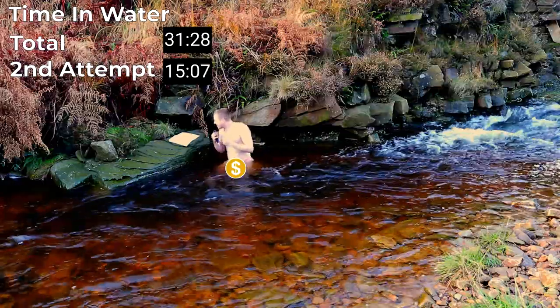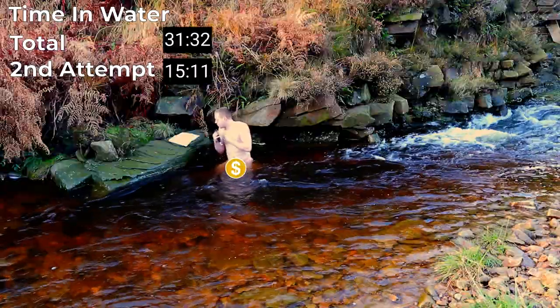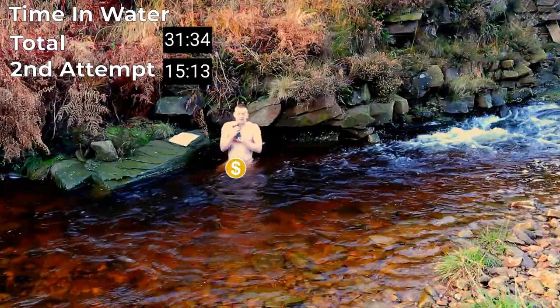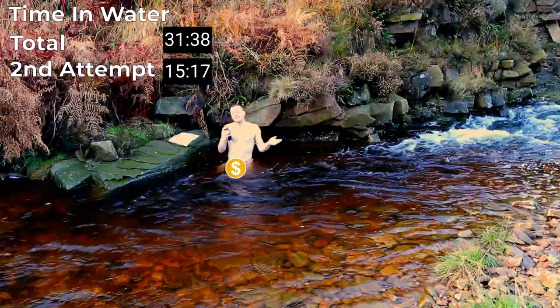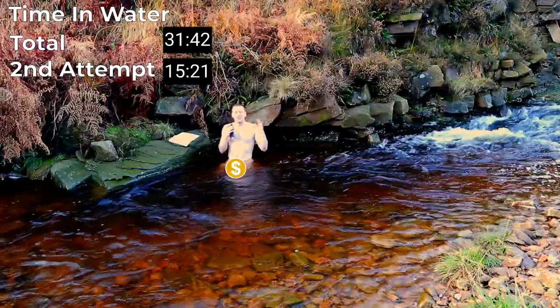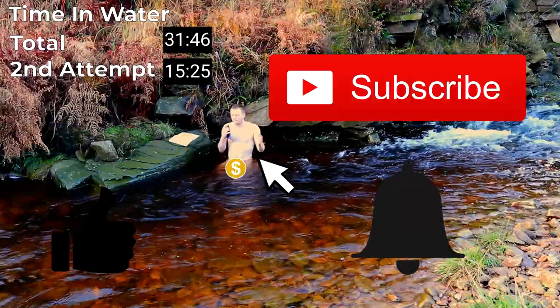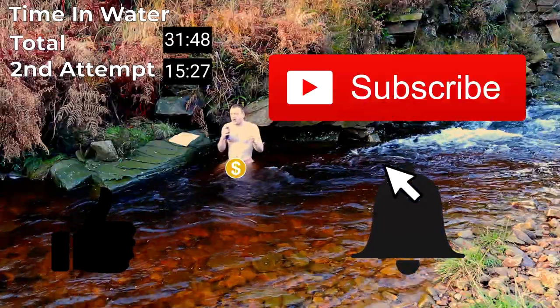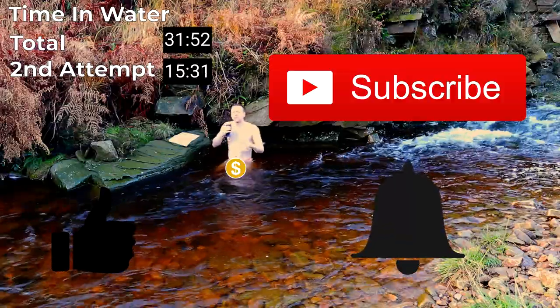What I would recommend is that you do get in cold water at some point in your life — get used to it, experience it, and know that you can deal with it if you need to. But what I wouldn't recommend is doing it every single day, as it doesn't seem to have the health benefits it claims to. Most of them can be gained just by doing it once in a while. Go out and do it with your friends, find a nice natural place to do it, have fun outside. For the second time, the video's done. Please, if you enjoyed this video, like, subscribe, and hit the notification bell. I'm going to go home now — I'm really cold. Thanks for watching.